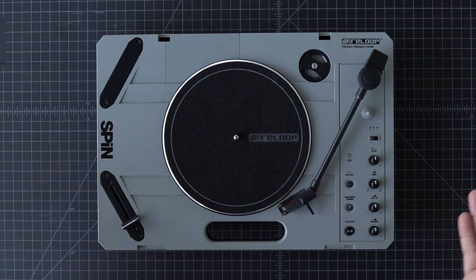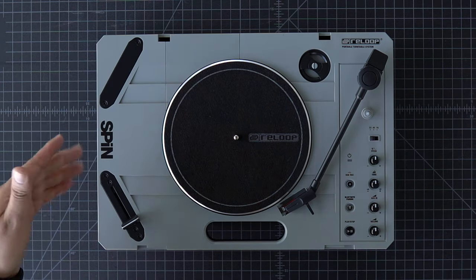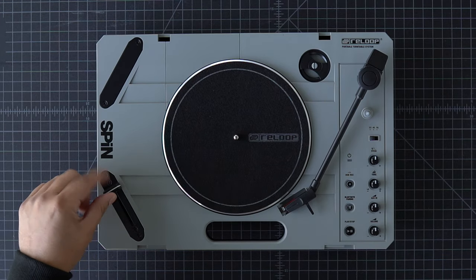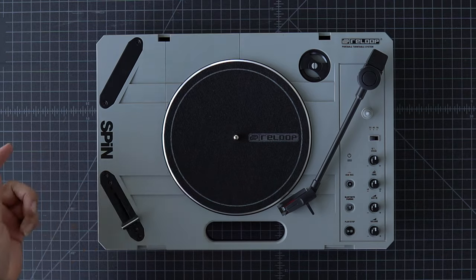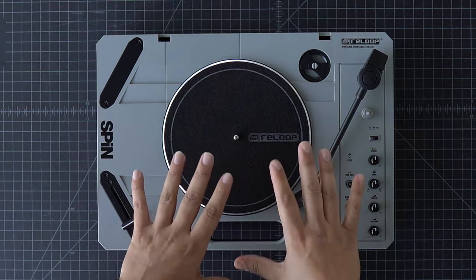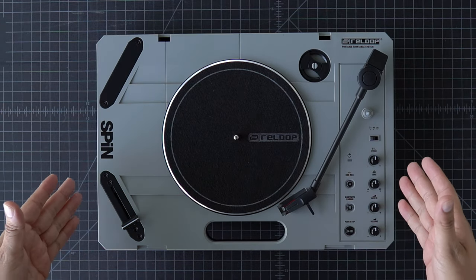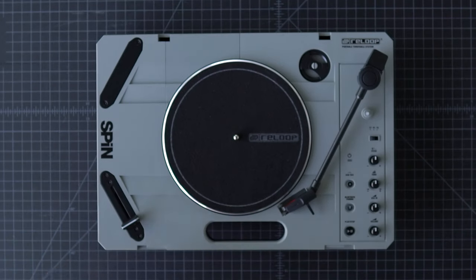Last but definitely not least, this is our crossfader section. We've got two slots, one with the provided crossfader. That's actually a pretty large throw for a portable — I'm not sure of the exact size, but not bad. I like that. We will be making more videos showing you all of the accessories that are going to come out for the Spin.